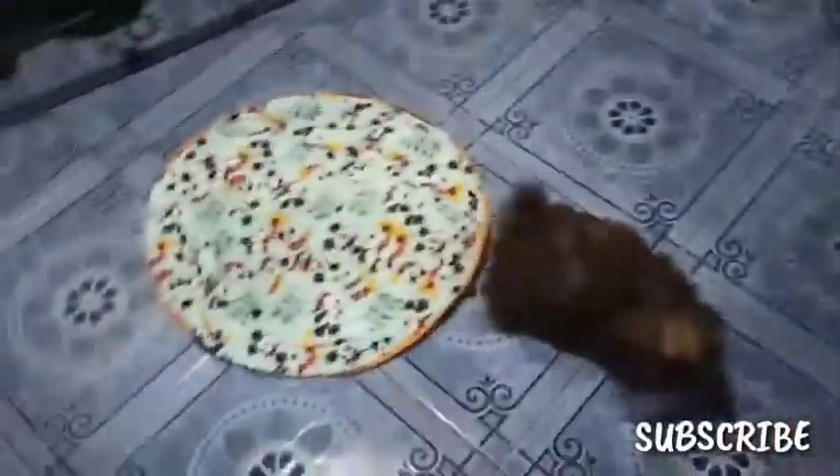So guys, ang tawag dito is play pen. Ito yung play pen na 8 panels. So pag hinabing panels, walong square. So 1, 2, 3, 4, 5, 6, 7, 8 — so yung 8 panels, ganito sya kalaki. Ayan, ito yung tawag na play pen.